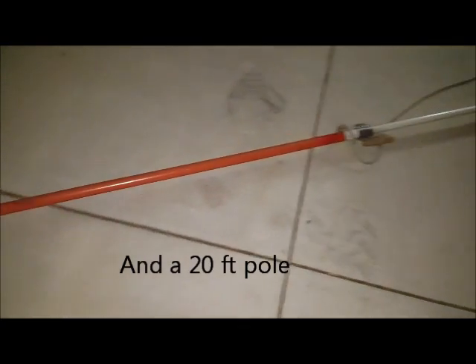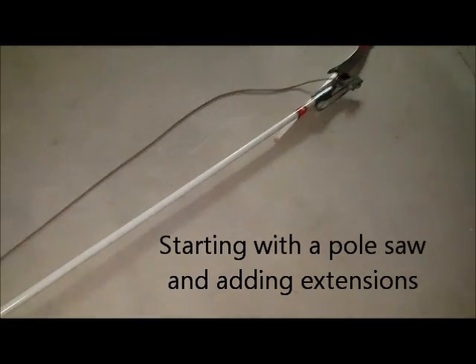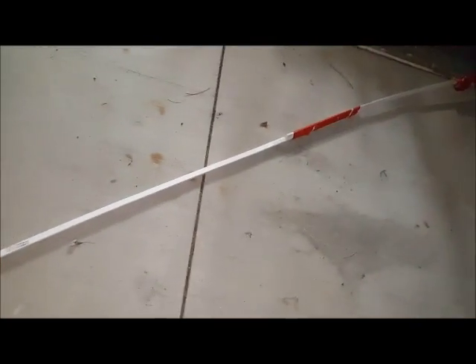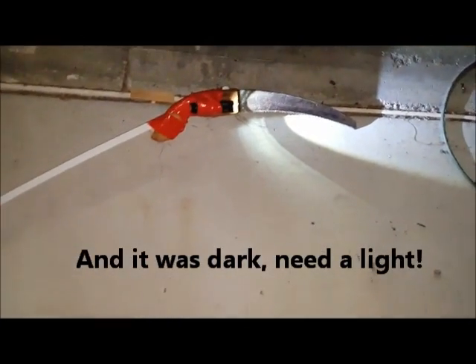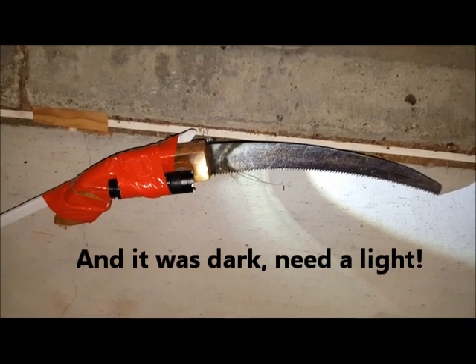It starts out as a pole saw, fully extended, with a piece of plastic molding taped on. Not long enough, so another one, and a small saw taped onto that, equipped with a flashlight.